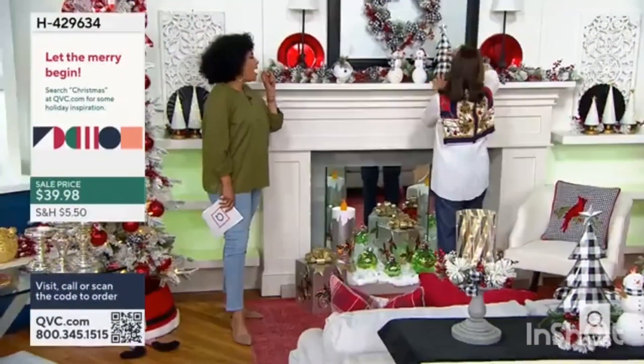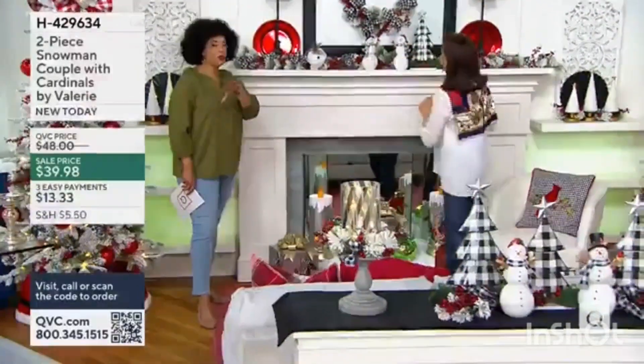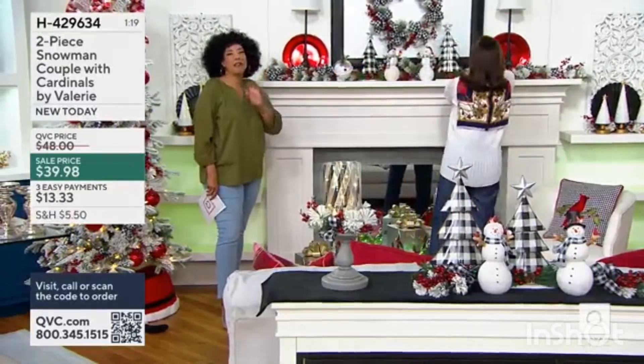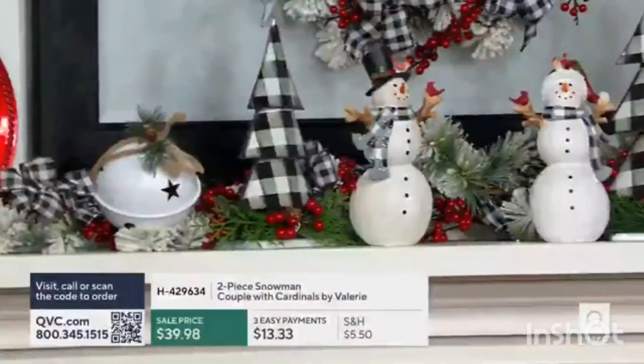I think we might just have to get that in there. I love that you do this in real time, because what this really shows everybody watching — it's just that perfect touch of holiday charm, adding a smile, adding a little bit of fun, adding a little bit of wit.